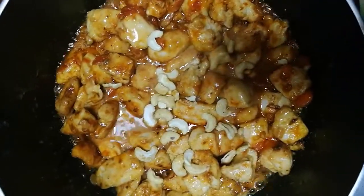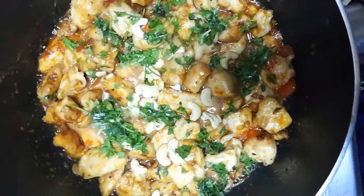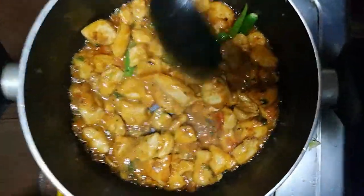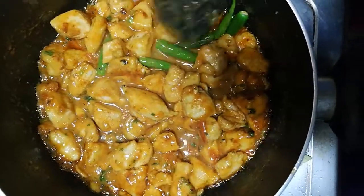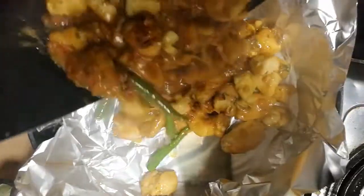Add cilantro leaves to the chicken pieces and cook for another 1 to 2 minutes. Add green chilies, then turn off the burner. Take a foil paper and put all the chicken pieces onto the foil paper.